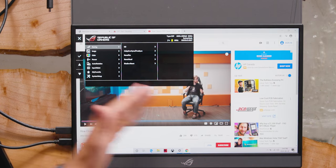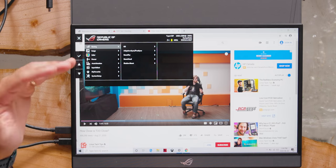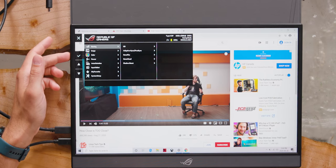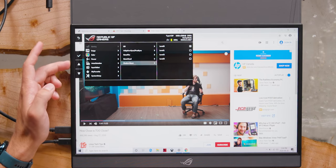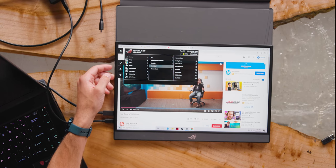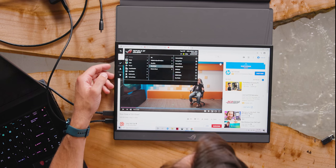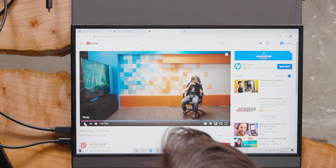This is a pretty robust OSD — all the settings you get in a full desktop monitor, which is pretty awesome. Adaptive sync and FreeSync. Game Plus gives you all the cheaty things like a crosshair. Game Visual is just their name for different picture modes — like FPS mode, color profiles. Cinema mode has pretty accurate colors; it's not like Best Buy oversaturated.